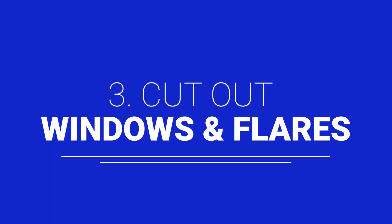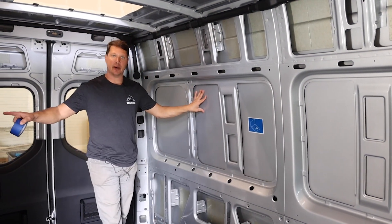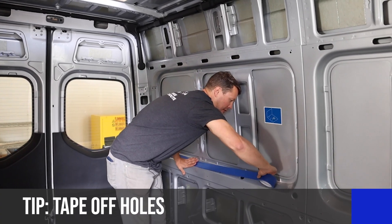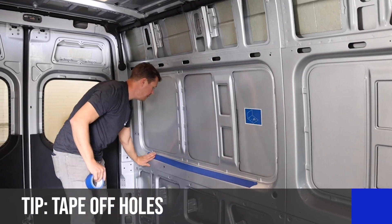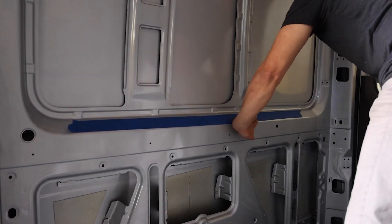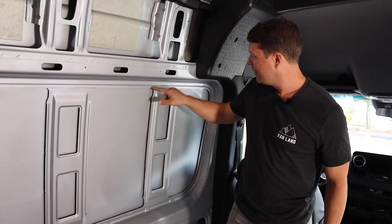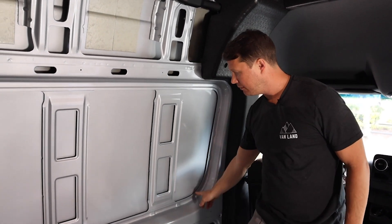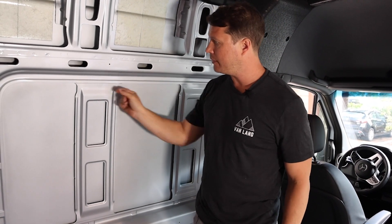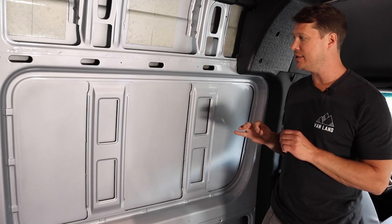The next thing we're going to do is cut out the holes for the two windows — one here and one in the sliding door — and both of the flare cutouts. Before we get going, cover the existing holes with tape so metal shavings don't get into the cracks. When cutting out the window, just trace the stamp-out in the metal. That gives you the cutout you need. We'll put a trim over this at the end, but you want to make this cutout as clean as possible, so definitely take your time.